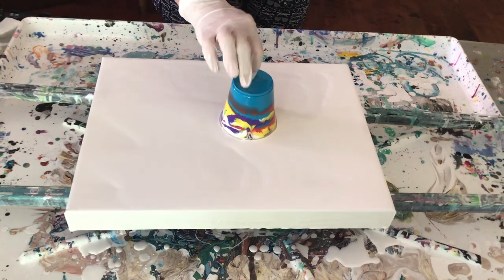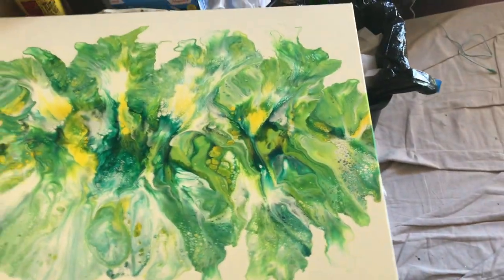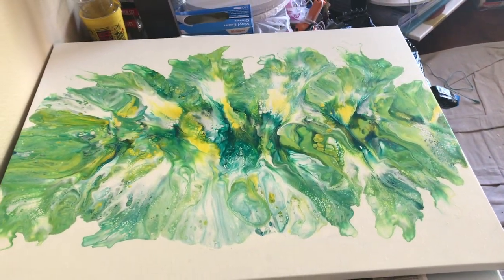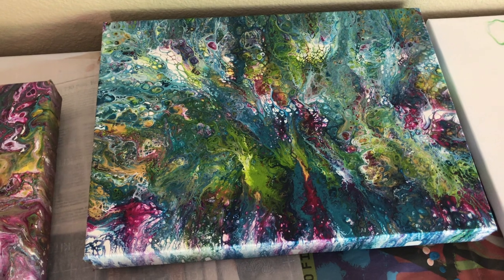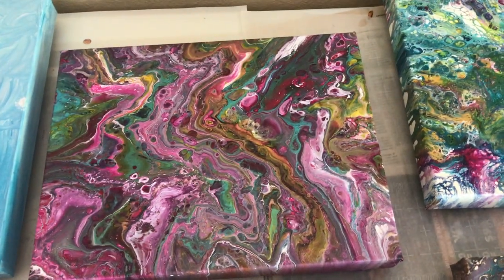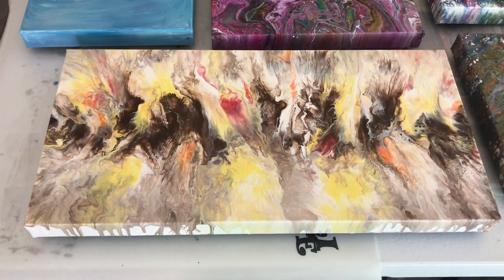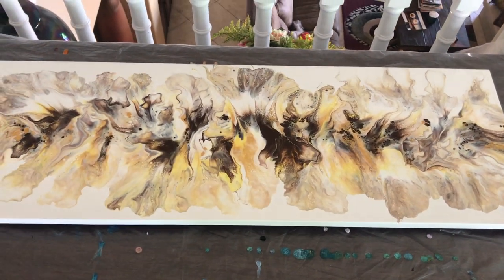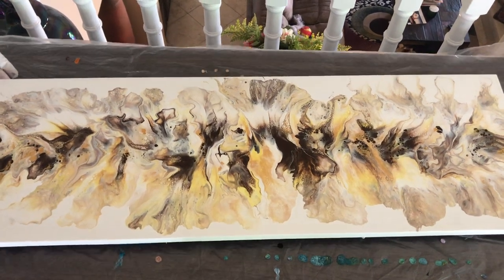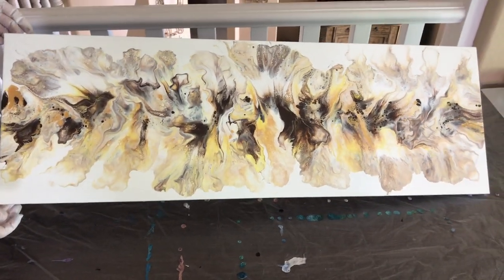While they're sitting for two minutes, I'll just show you some of the paintings that are waiting to be varnished that we've done in the last couple days. This is the painting that Kathy mentioned — one of our subscribers suggested doing an earth-toned larger canvas, and this is what she created, which came out very nice.